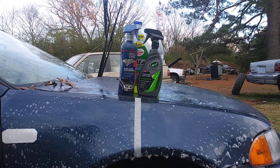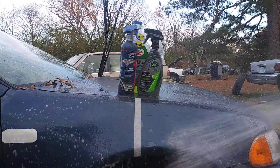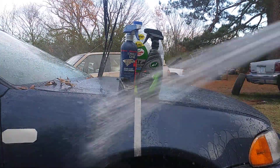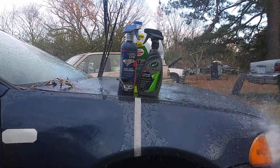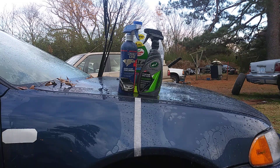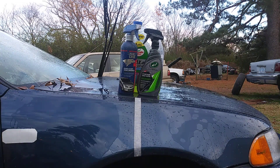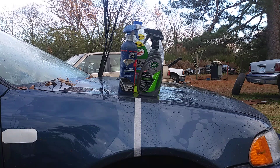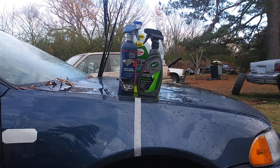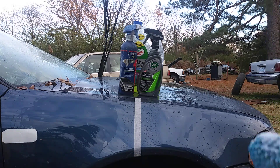Car wash number one with Max Power. Now after wash number one, you can see the Turtle Wax Hybrid Solutions ceramic coating is sheeting water at a faster rate already. Let's move on to car wash number two.